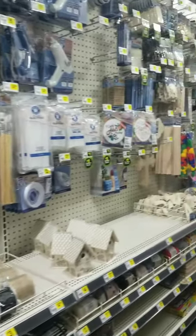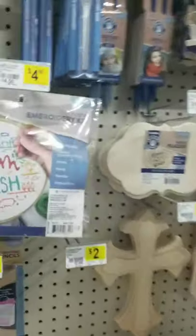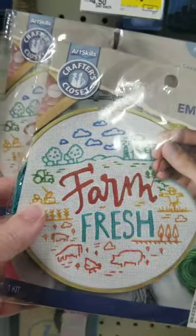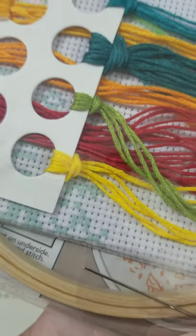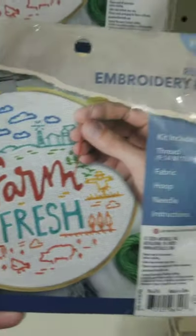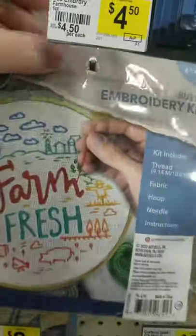I've been finding embroidery supplies in some of the most unlikely places, and as of today that includes my local Dollar General. They had two different needlework kits available. They include hoops, needles, sorted floss, and what looks like a design pre-printed on Aida. They do appear to be using satin stitch instead of cross stitches on both of them.